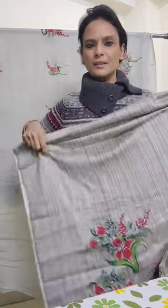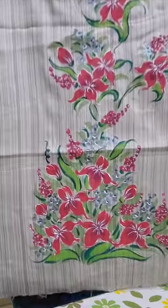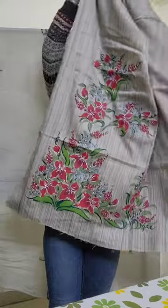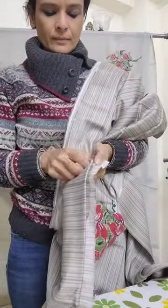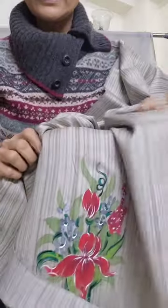Hi, welcome to Color Splash. Today I'll be showing you painted suits on winter material. The first one is on glazed cotton — gray glazed cotton. This is the front of the shirt, and the pattern on the sleeves.